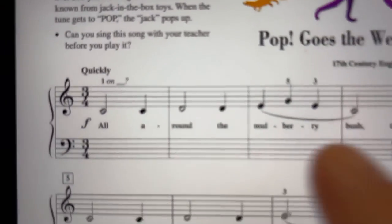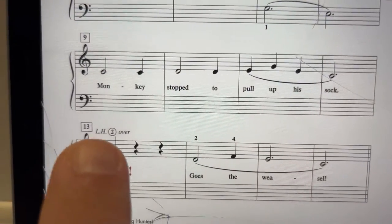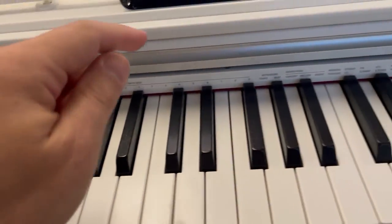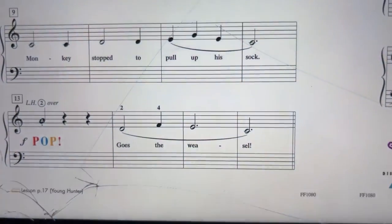This is a basic C5 finger scale. Watch for the left hand two over — so there's a crossover. You're going to take your left hand, cross over, and get an A really quickly, and then you'll go back, okay?